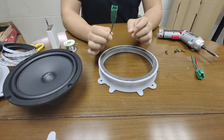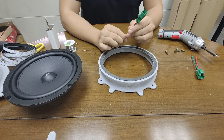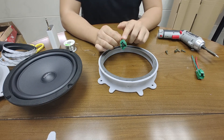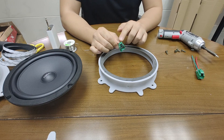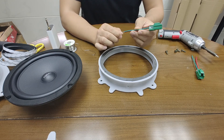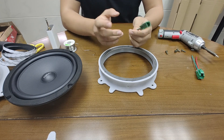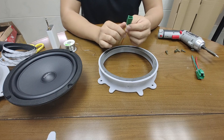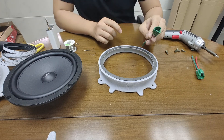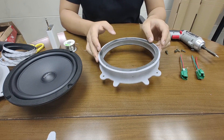We also have the OEM speaker connector available, and we recommend using it because you don't have to cut the factory wire connector. If you cut it, it might affect your warranty. But if you use the connector, you don't have to cut any wire inside the car.